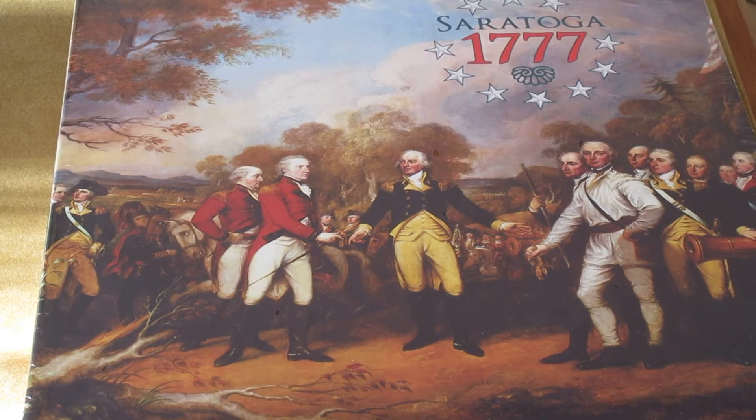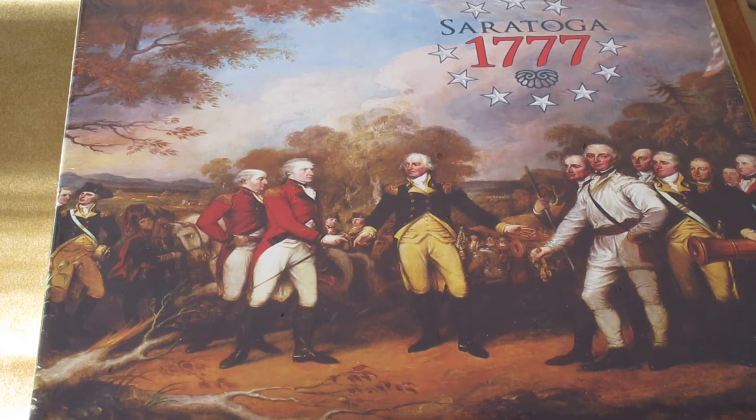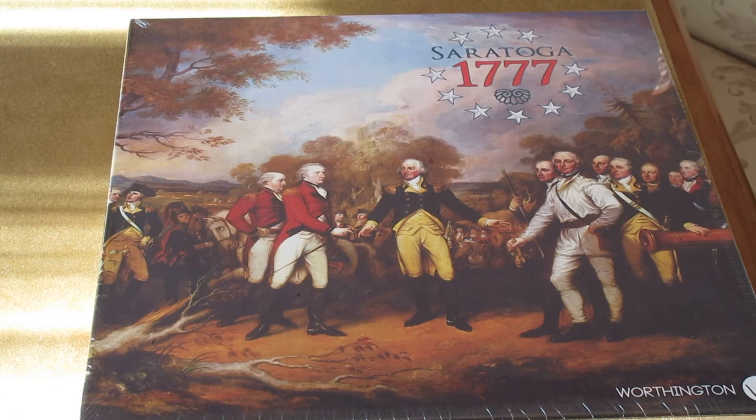Good morning, Grant Wiley here from Worthington Publishing. This morning we're going to be doing a box opening on Saratoga 1777, a new one that we just got in from the printer.